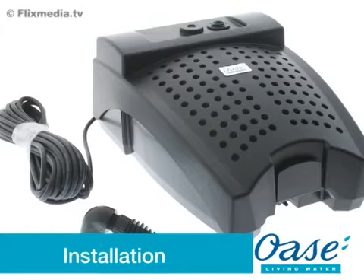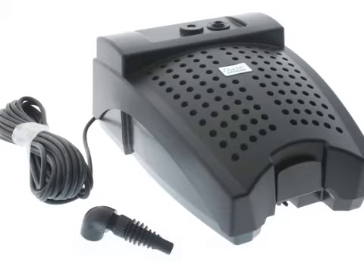Installation is quick and simple thanks to the single electrical cable required. Firstly remove all packaging and read the instruction manual carefully to familiarise yourself with the product and the accessories.